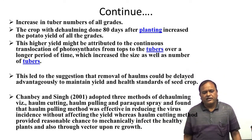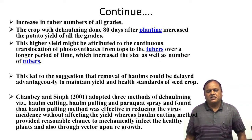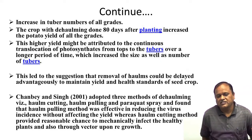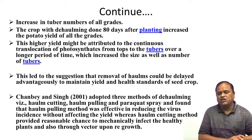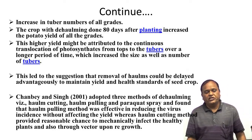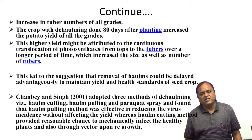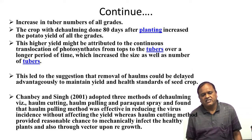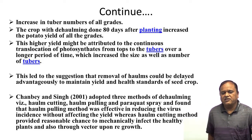Increase in tuber number of all grades was observed with the halming done 80 days after planting, resulting in increased potato yields of all grades. This higher yield might be attributed to the continuous translocation of photosynthates from the top to the tubers over a longer period of time, which increased the size as well as number of tubers. This led to the suggestion that removal of halms could be delayed advantageously to maintain yield and health standard of seed.